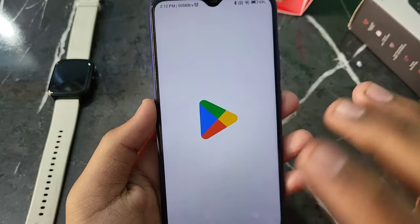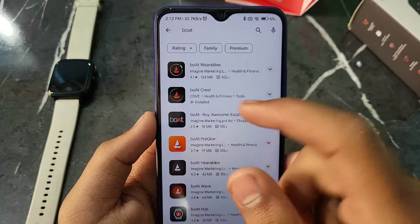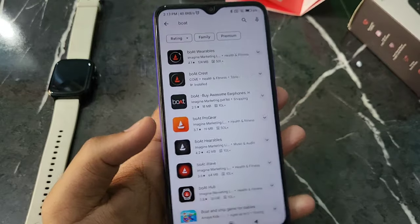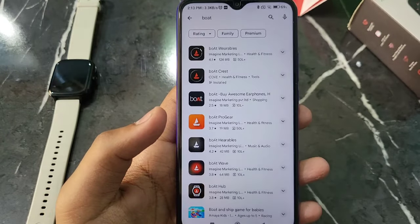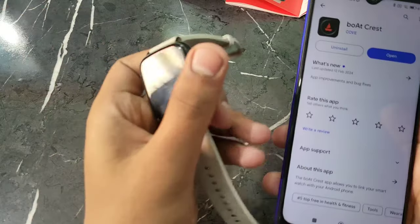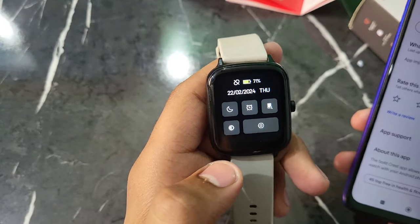You have to download it from the Play Store. There are 2-3 apps — you may need to connect one or two apps. Some watches connect with Boat Crest, some watches use Boat Variables, some use Boat Wave. You will need to download the appropriate app and open it. You can also find the download option on the smartwatch itself by scrolling down.